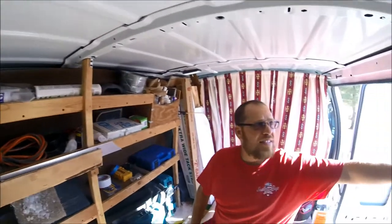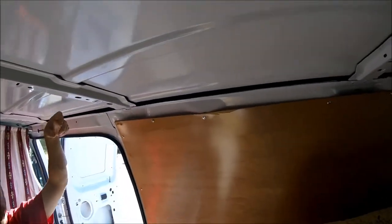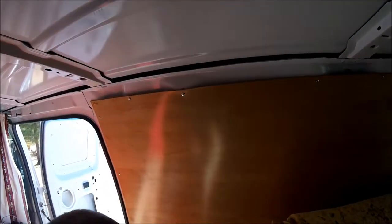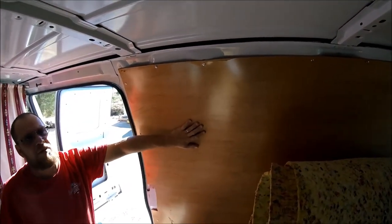Over here on this side - because this was a gutted out van with nothing to it - this side panel was pretty thin. If you bang it on the inside it's actually going to show on the outside, so I just put this board here as a protectant to keep the outside of my van looking good.